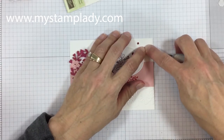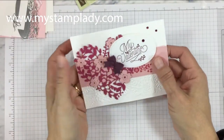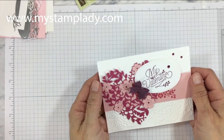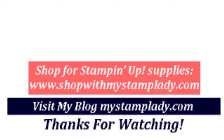It looks like it took a lot longer than it did. That detailed die makes that heart look so nice. You can find all the supplies in my online store at shopwithmystamplady.com. If you have any questions, don't hesitate to contact me at chrisatmystamplady.com. Enjoy making your valentines this year — thanks so much for watching!